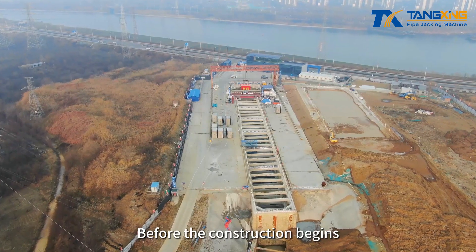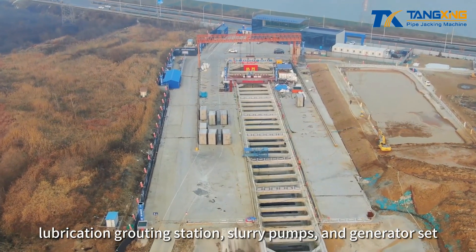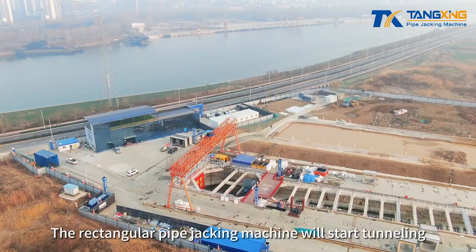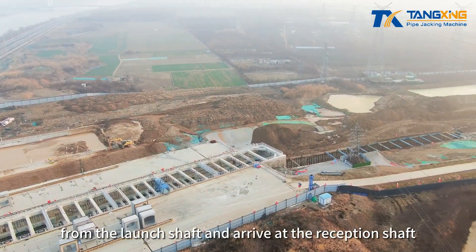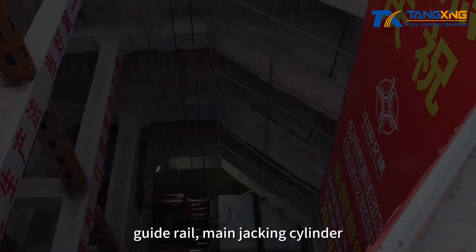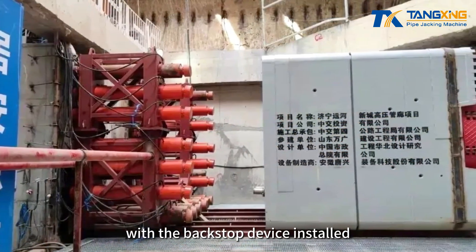Before construction begins, equipment such as the control room, slurry separation device, lubrication grouting station, slurry pumps, and generator set are arranged on the ground. The rectangular pipe jacking machine starts tunneling from the launch shaft and arrives at the reception shaft. The launch shaft is equipped with the thrust wall, guide rail, and main jacking cylinder, and the pipe jacking machine is assembled and tested with the backstop device installed.